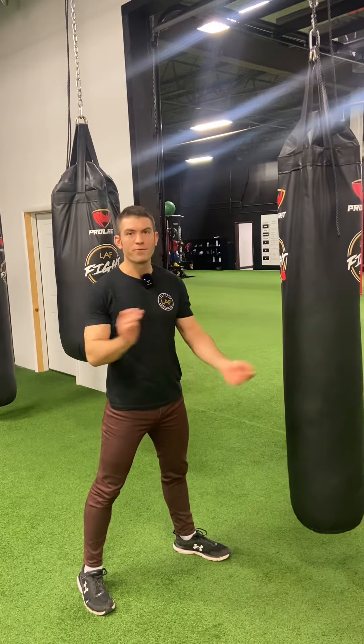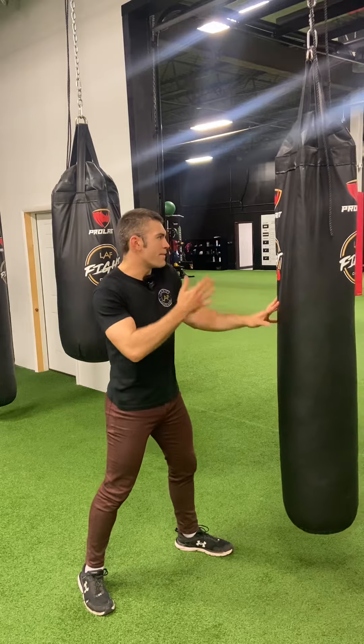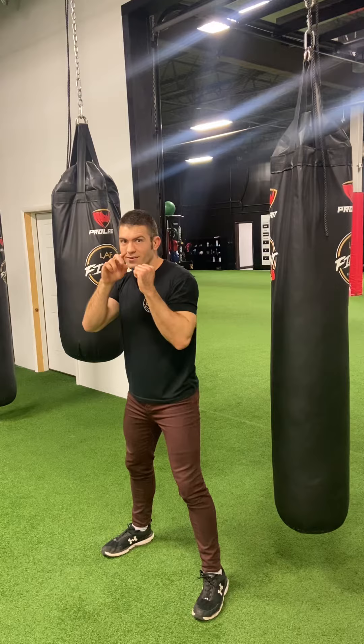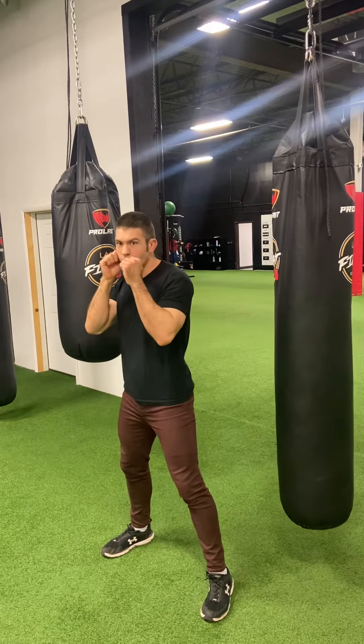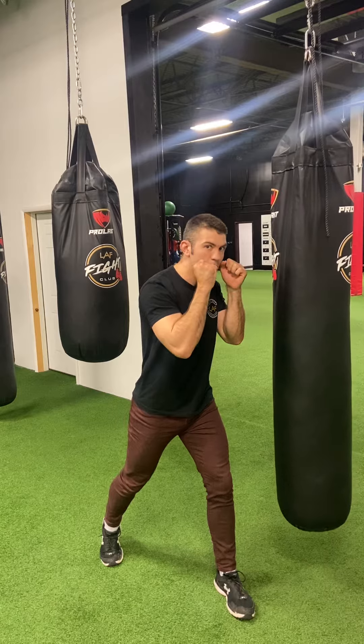You can either duck before the hook or after the hook. So I just imagine someone's throwing a hook to my face and I want to get under it. I'm basically going to make my nose do a letter U — I come letter U, and it loads me up to do a hook.